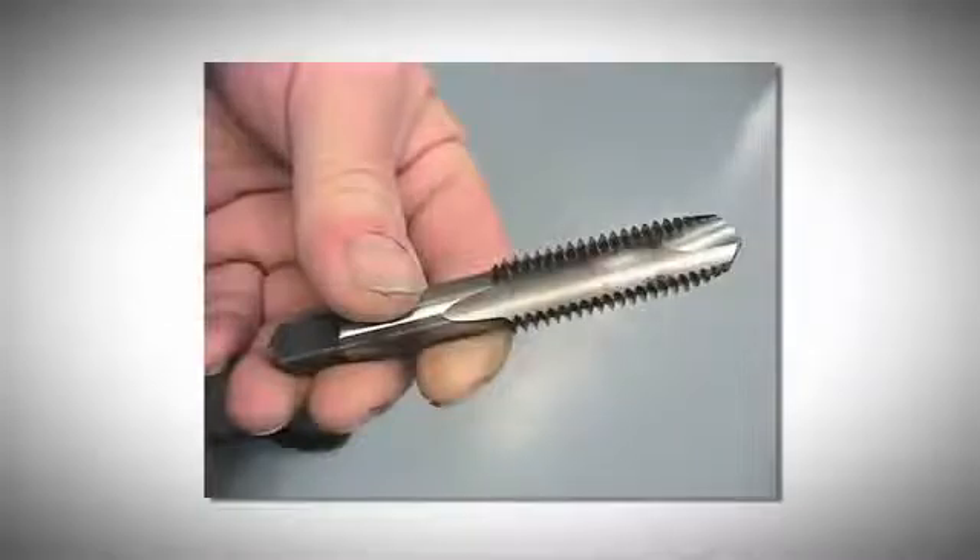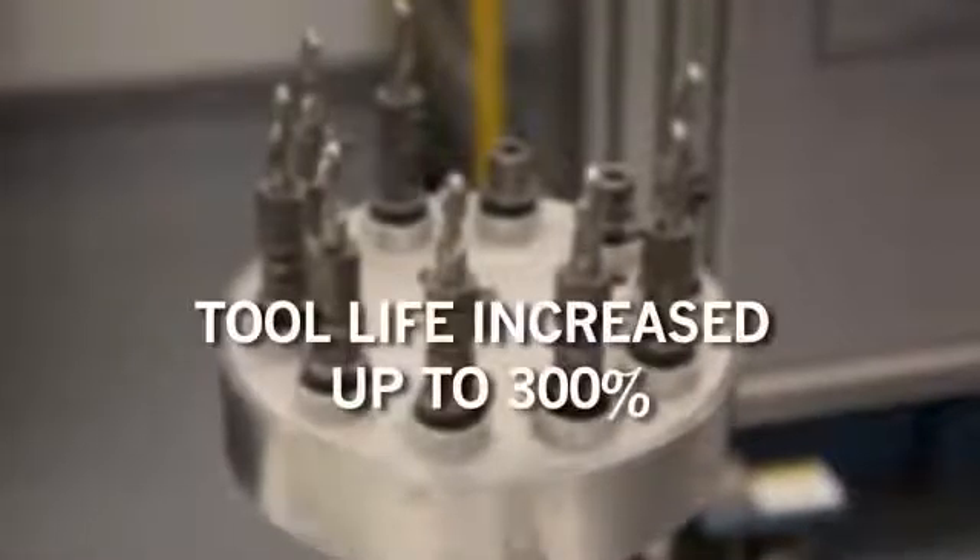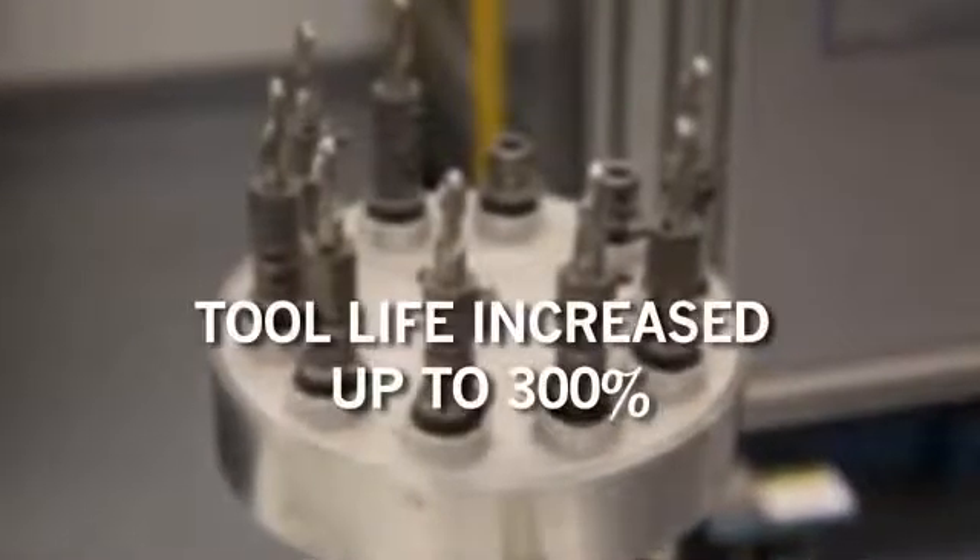As sharp cutting edges are ground, they tend to fracture and chip. In as little as 30 seconds, cutting edges have been accurately honed. On the left, we see a ground sharp edge cutting tool. On the right, we see the same tool with a .5 mil honed edge. Testing has shown that tool life has increased up to 300 percent.